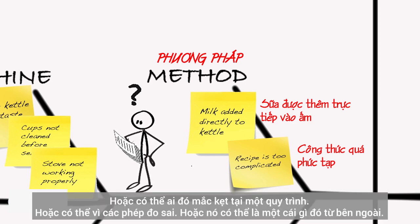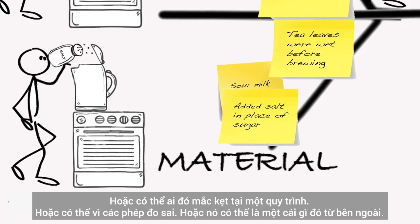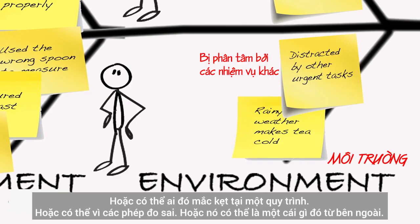Or maybe someone stuck the wrong material into a process. Or maybe because the measurements were wrong. Or it could be something from the outside.